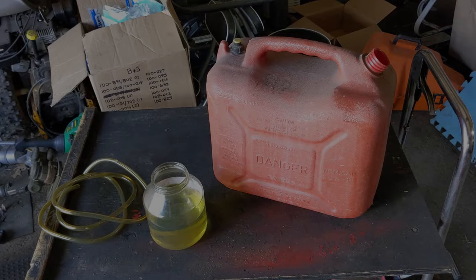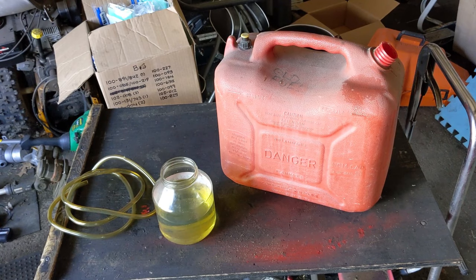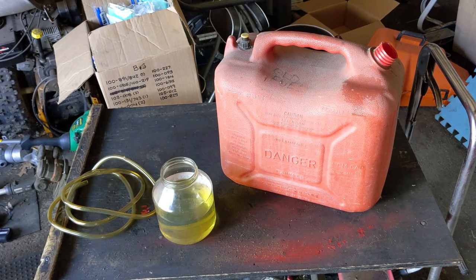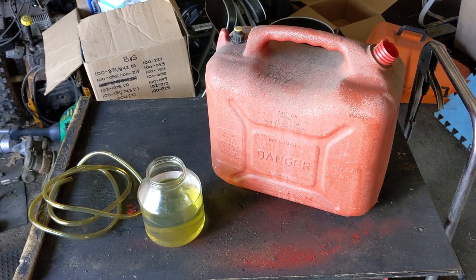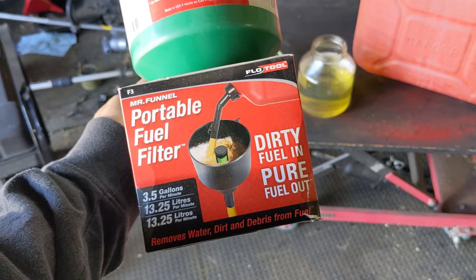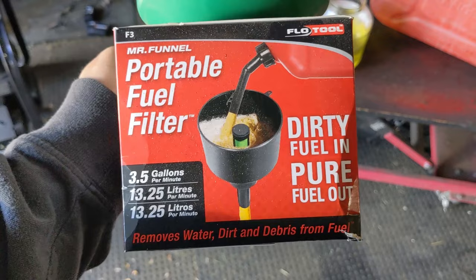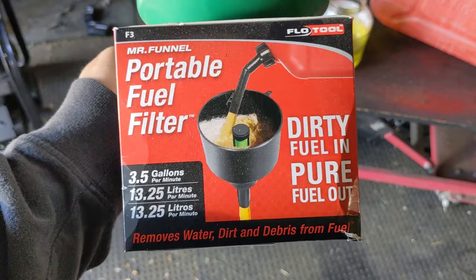Even after I freshen this fuel up, I will not be using it in my 2019 Ford F-150 — I'll be putting it in the older 2006 F-150 because that thing pretty much runs on anything. To reuse old fuel pulled from customers' equipment, I revive it with a little bit of K100 S Plus fuel stabilizer and maybe even a little octane booster. Now, to filter out smaller debris, I have this funnel here called a Mr. Funnel portable fuel filter — dirty fuel in, pure fuel out. I'm probably going to do a separate product review video on this because I use it all the time and it is absolutely amazing.